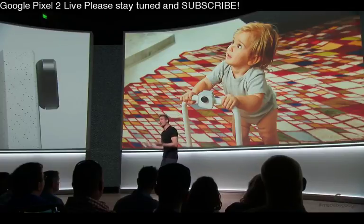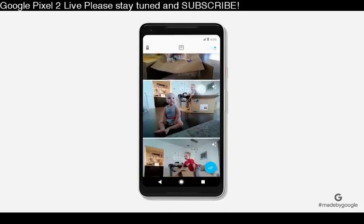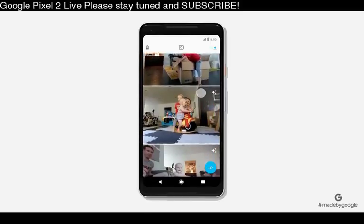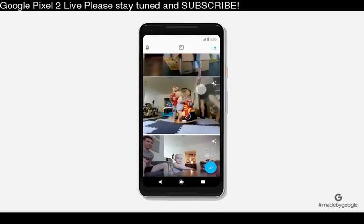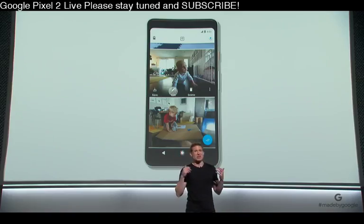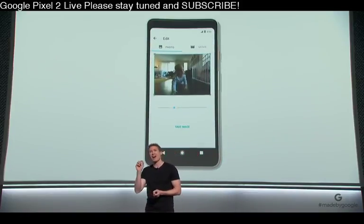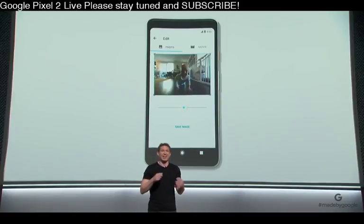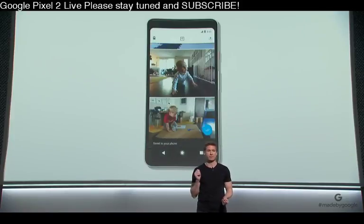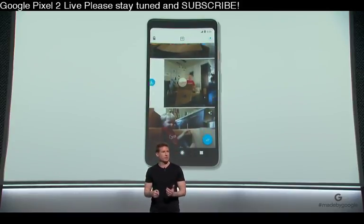Let's take a look at what Clips actually captures. Here's some Clips I've captured with my family at home. As you can see, it's not just photos that Clips is taking — it's taking little snippets that capture the whole moment. We call those, of course, Clips. You can save them as a motion photo, or choose any frame to save as a high-resolution still. It's like having my own photographer shooting and choosing the best moments for me. And I just have to swipe to save to Google Photos, which can automatically make movies out of your Clips in seconds.